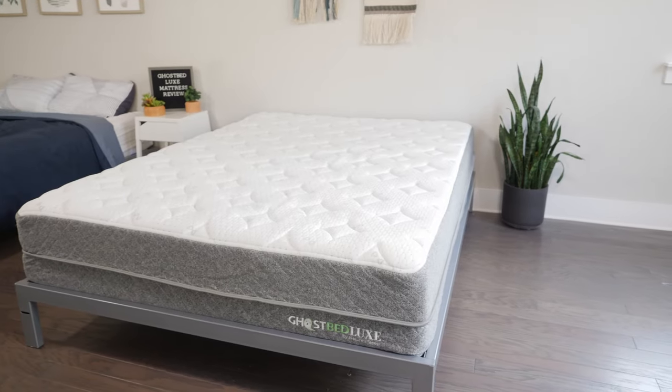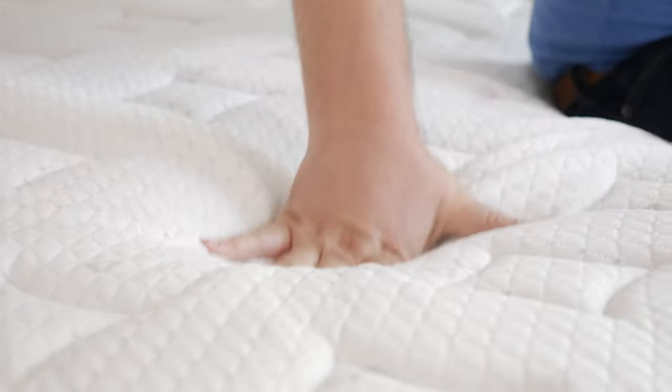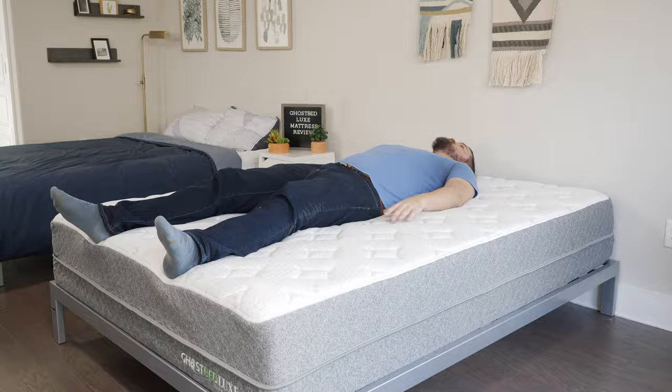Hey, guys. Martin here from Mattress Clarity. If you're looking for a high-end, all-foam mattress with great cooling components, you've come to the right video because today we're talking about the GhostBed Luxe Mattress. We're going to look at its construction, my experience with it, who it's a good fit for and who it's not a good fit for. Let's get started.